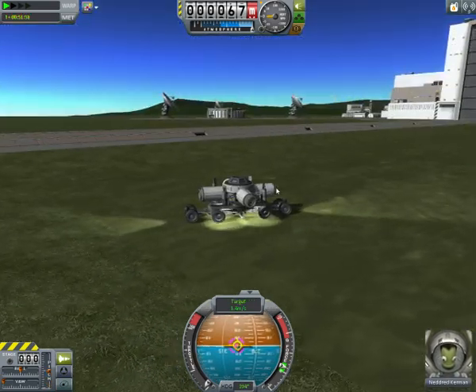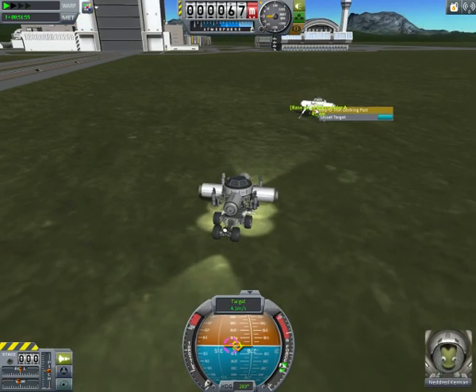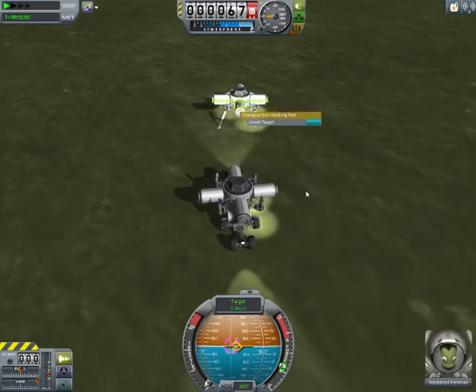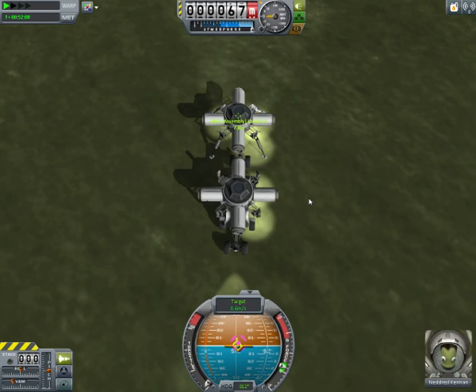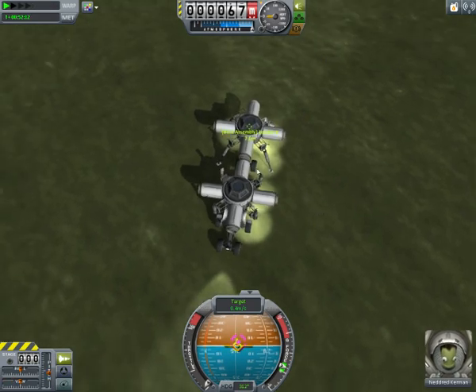Now I'm going to control this little module from the front and target the front of here — this is where I'm going to be docking to. It's as simple as carefully maneuvering and driving it up into position, then once it's in position, slow down and dock. Using this method, you can obviously scale this up to really any size.